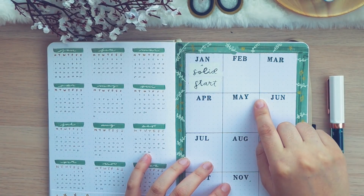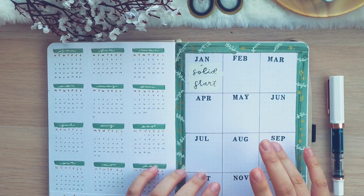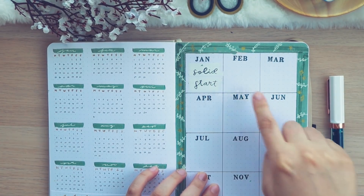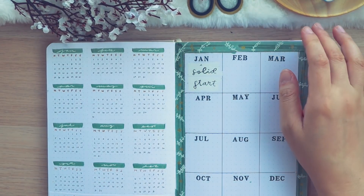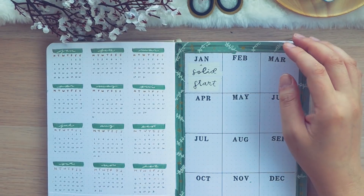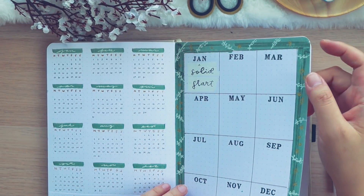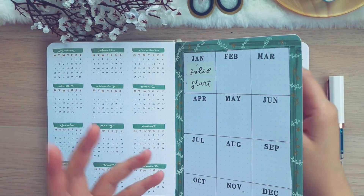This is my focus page which is a new thing that I'm doing and I don't really think anyone's kind of done this before. But basically every month I'm going to write a focus for that month. For January I wrote 'a solid start' because I'm going to focus a lot on getting my YouTube up and running, getting my Instagram situated, and probably doing some spring cleaning but in winter time.